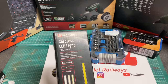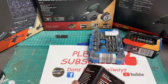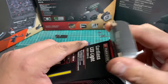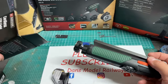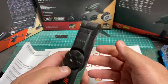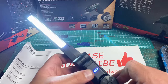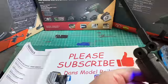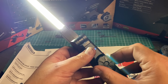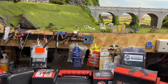Next up I've got this Parkside cordless light — to save me saying it's from Lidl all the time, anything with Parkside on it is Lidl. I thought this would be handy from a modelling point of view, because if I'm doing close-up work on the bench I do need a light sometimes. And that is really quite bright — I've not even charged it yet. It's got a magnetic base on it.